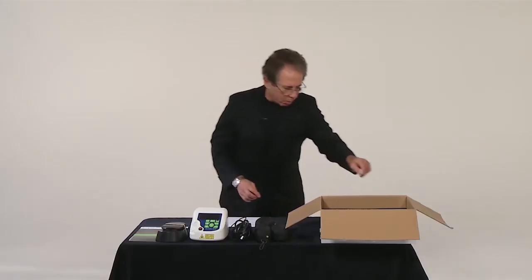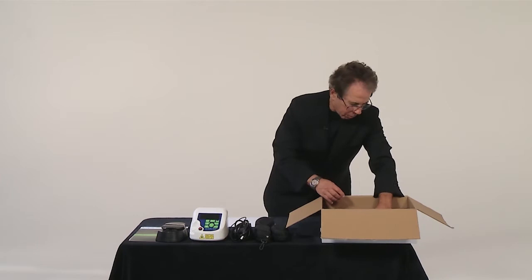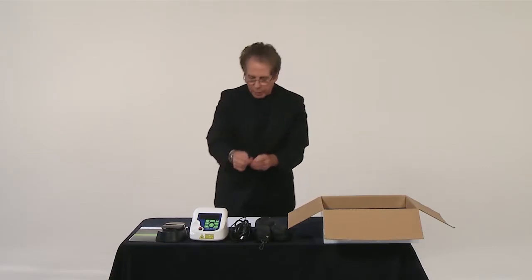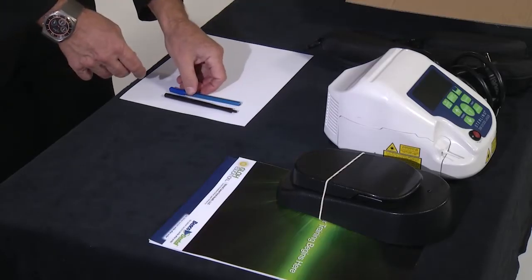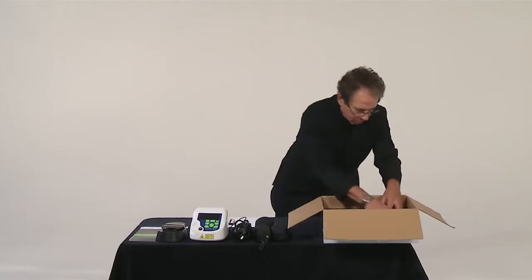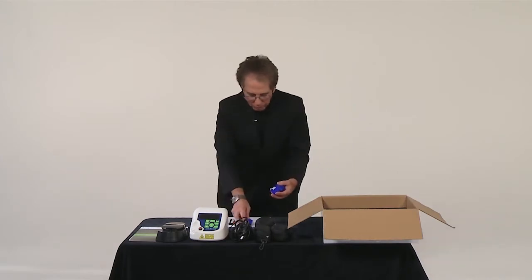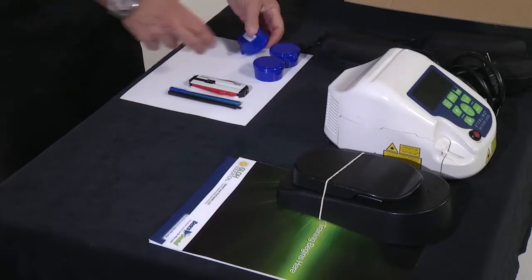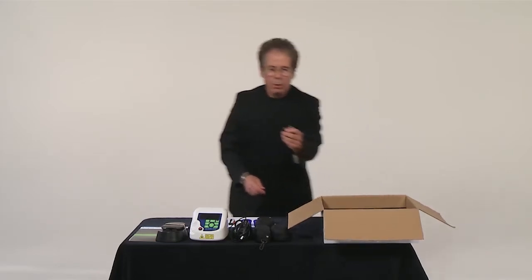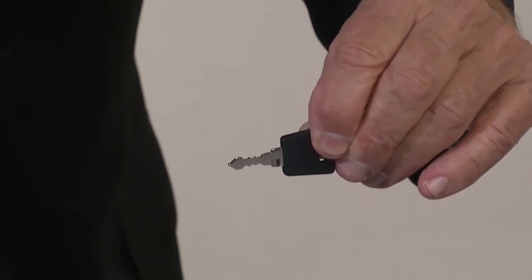Now the small intricate components: first we have our handpiece, which is autoclavable. Next we have our cleaving instrument. Then we have our cladding remover. We have three boxes or canisters of disposable tips. And now the most important thing — we have a key. Without this key the laser can't be used.